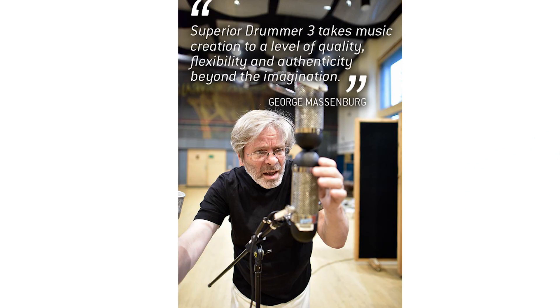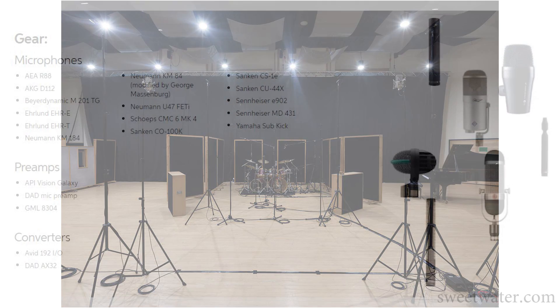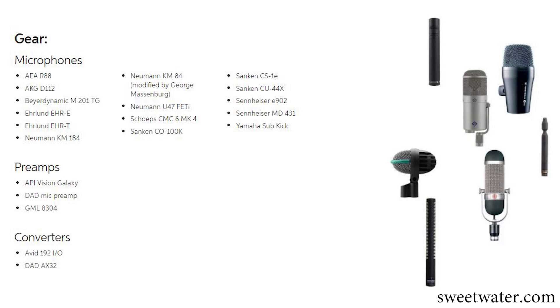Let's start with the recording process. ToonTrack did not skimp out on talent — they got legendary producer George Massenburg, who has an honorary doctorate from Berklee and a Grammy. They decided to record everything in 11.1 — that's 11 microphones all around the studio at different heights around the room. It's absolutely insane, and most of us mere mortals will never use that feature. It's more for movie studios, and it'll probably be helpful with Dolby Atmos stuff.